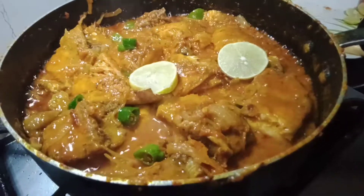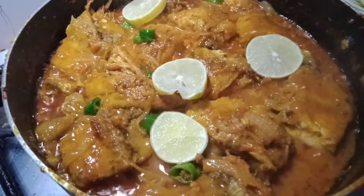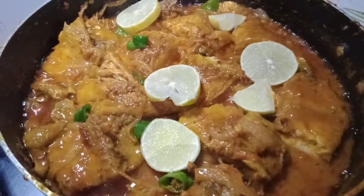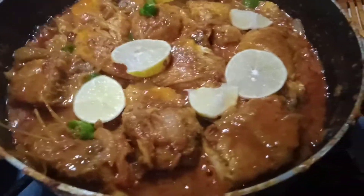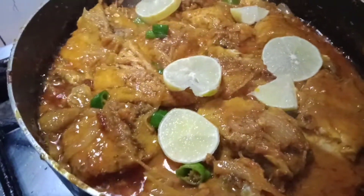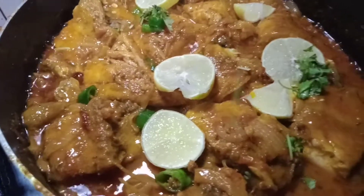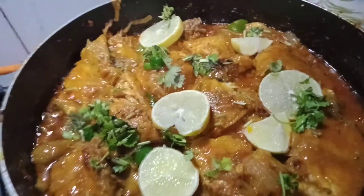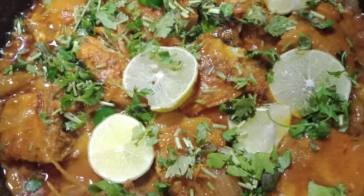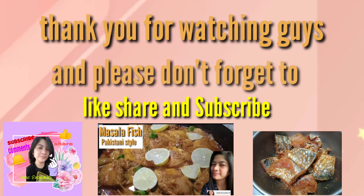Lagyan na natin ng lemon — we add the lemon. And then, mahina ang apoy — low heat. Ready to eat! Wow! It's already done! We'll see you next time.